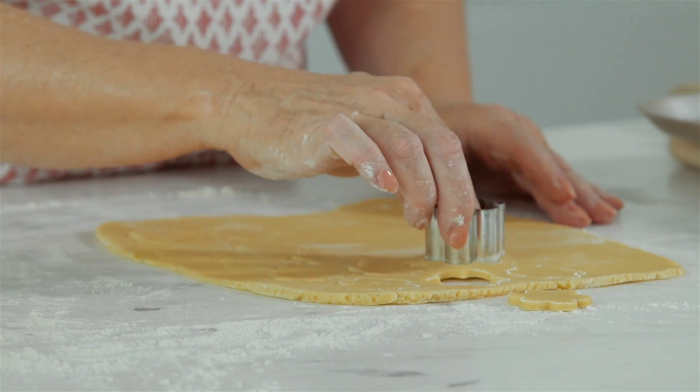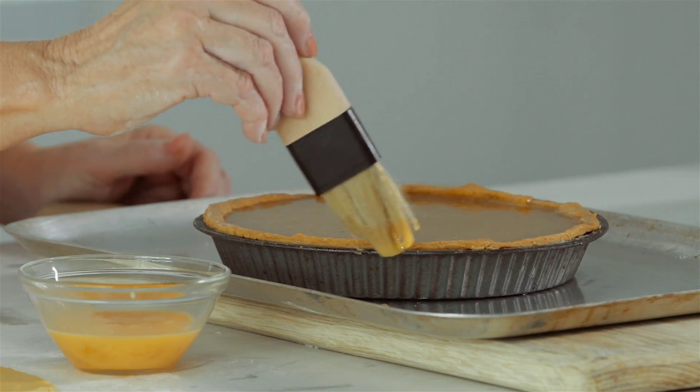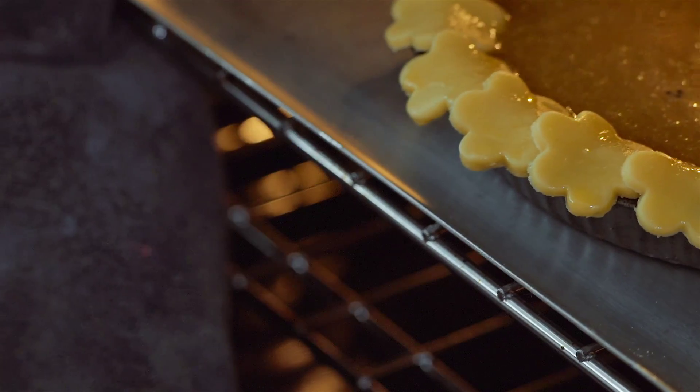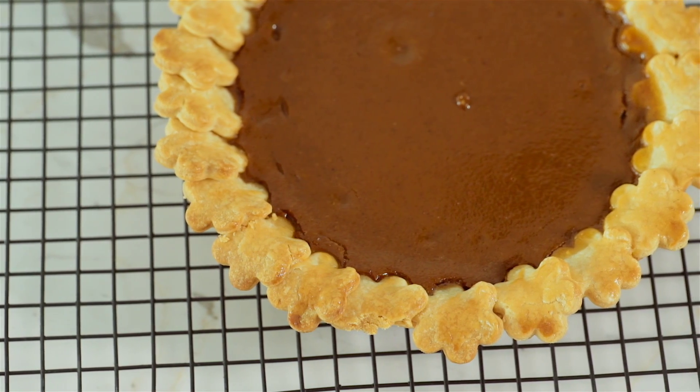To finish the pie topping, roll out the remaining pastry. Then cut flour shapes from the dough using a small cutter. Brush the edges with whisked egg and arrange around the pie. Brush the tops with more egg and bake for 45 minutes until the mixture is just set. Transfer to a wire rack to cool for 10 minutes before serving.